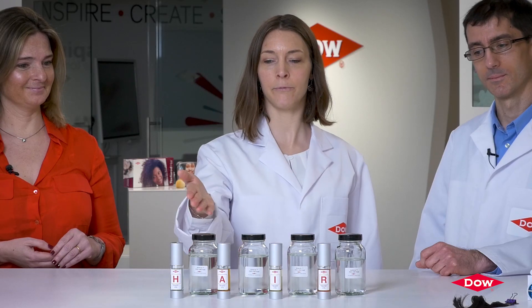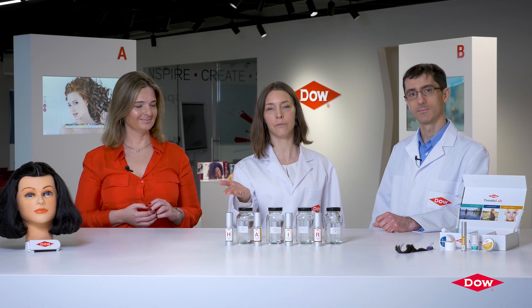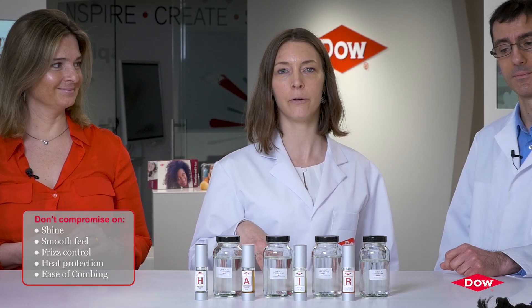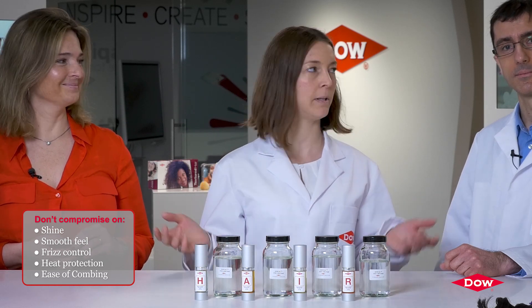Let's introduce you to our new family of docile gum blends. Our unique dimethyconol gum is blended in four different carriers based on different volatility and viscosity profiles. Thanks to this, you can offer several benefits such as frizz control, hair shine, hair smoothness, heat protection, and many more.